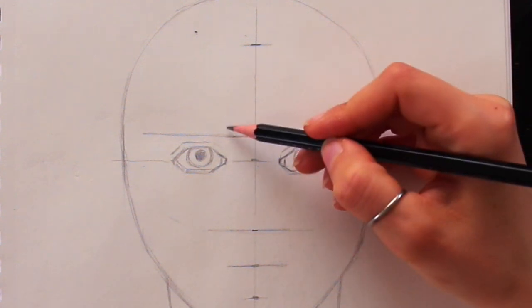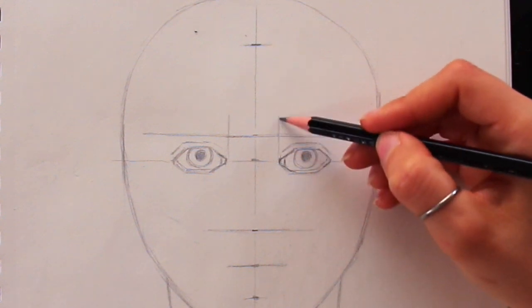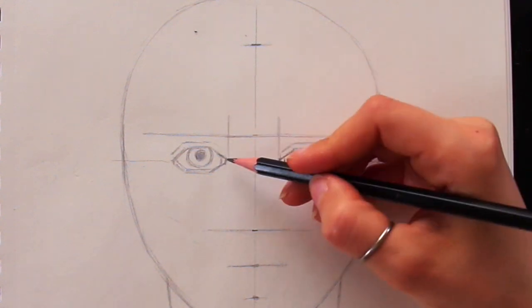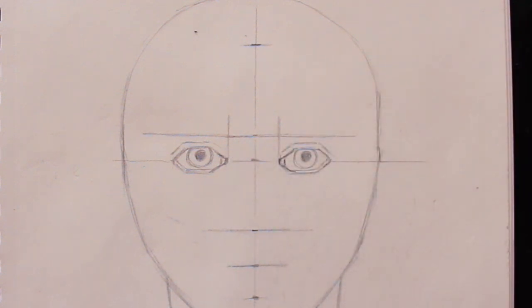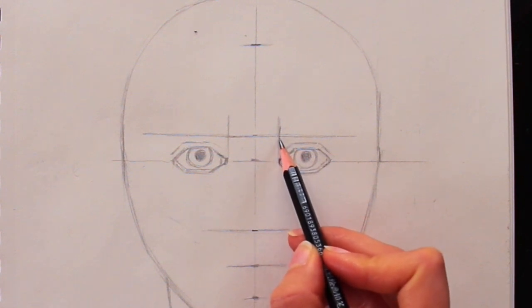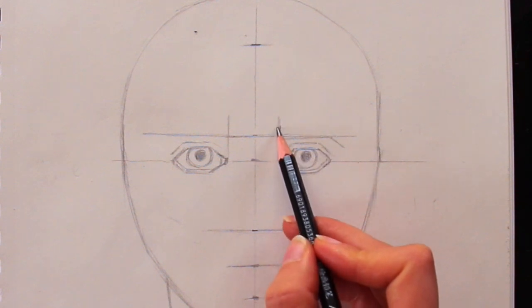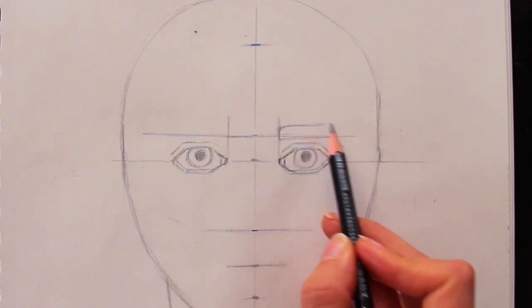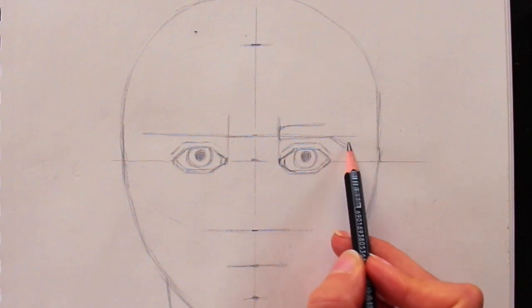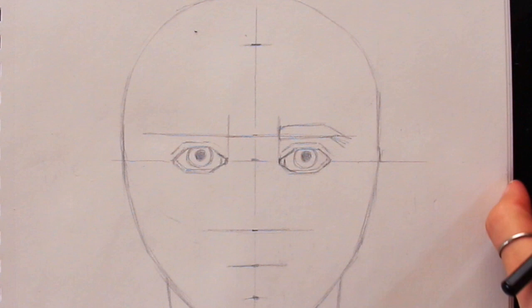For the eyebrows, draw a vertical line going up from the innermost corner of the eye — from that tear duct upwards — that is basically where the eyebrow starts. The thickest part or inner part of the eyebrow starts there, and then there's a tapered end or tail to the eyebrow. In both males and females there's almost always some kind of tapered section at the end.